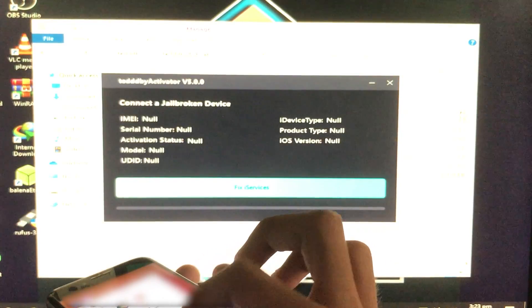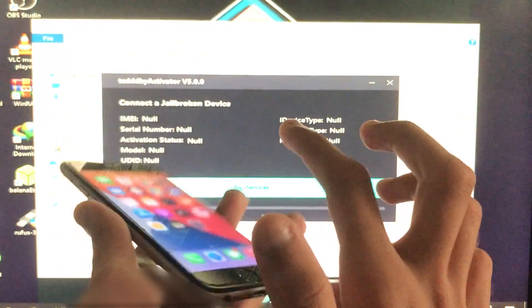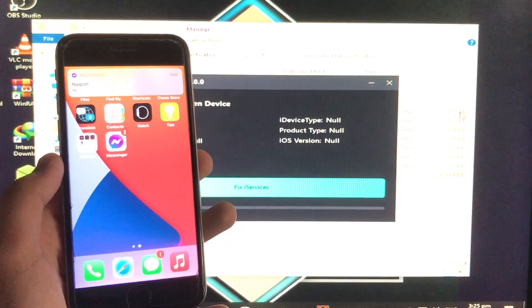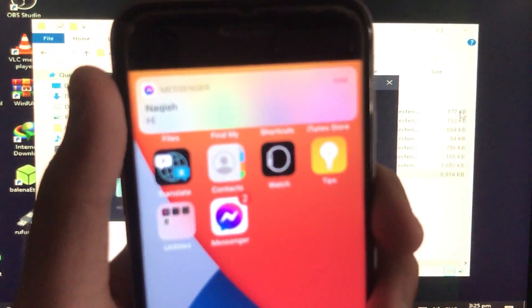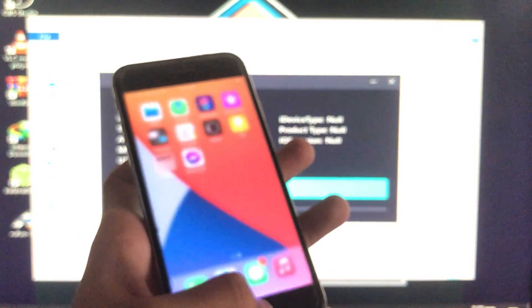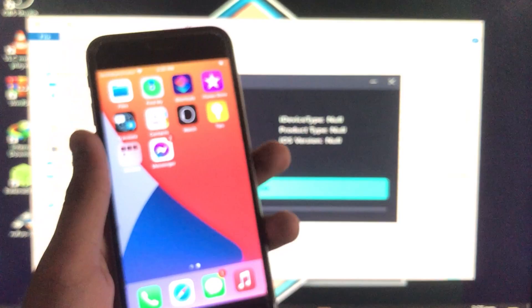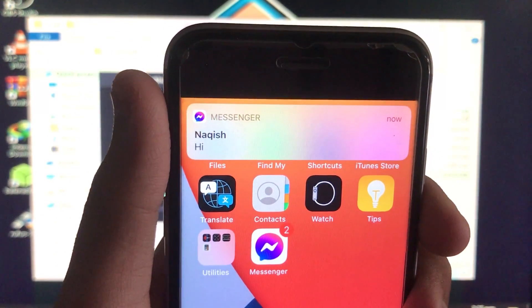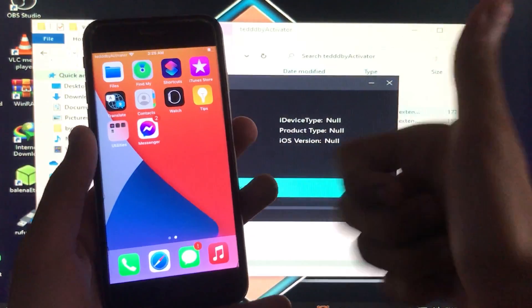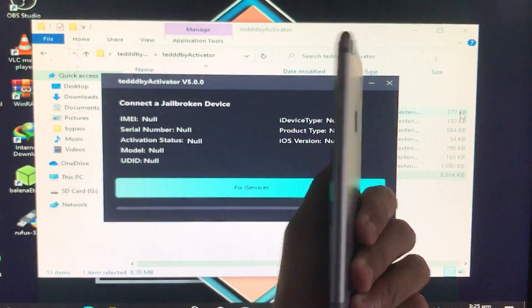I'm signed into my Facebook account and now I'm going to send a message from another phone to show you. The app is not in the background — but when a message is sent, you can see the notification is appearing. It means notifications are 100% fixed.